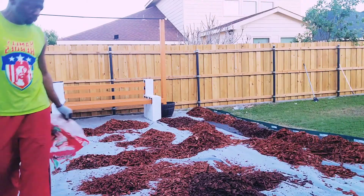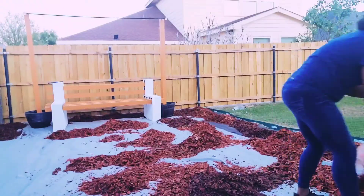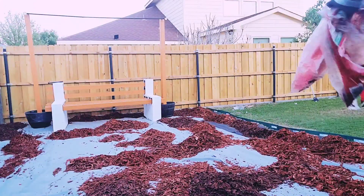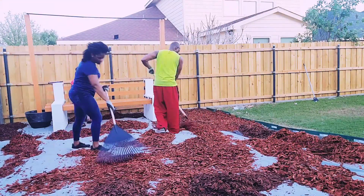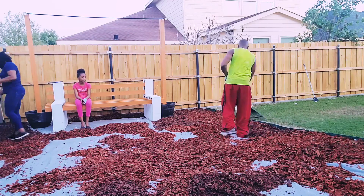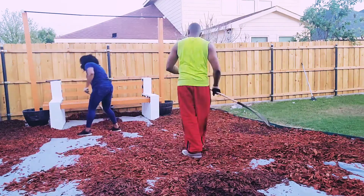Now it's time to add the mulch — we picked the red mulch for this area. And here family, if you haven't yet subscribed to our YouTube channel, please go ahead and do so. We really appreciate your support. Don't forget to like and comment.